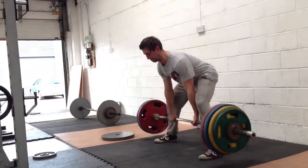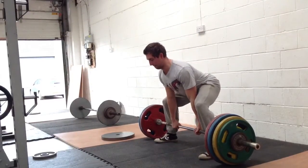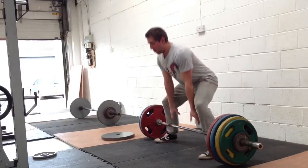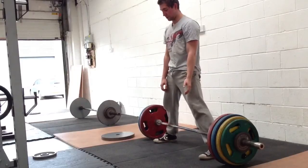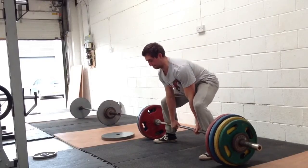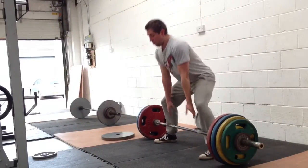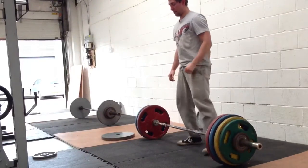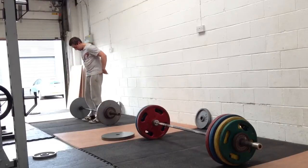Strength, power, sprint speed. Check out the videos.